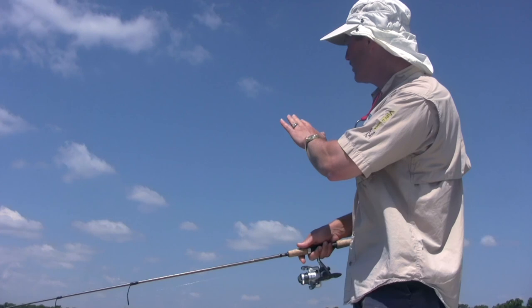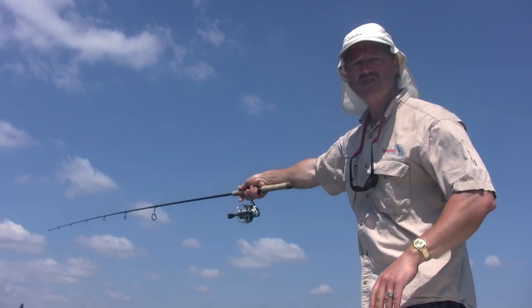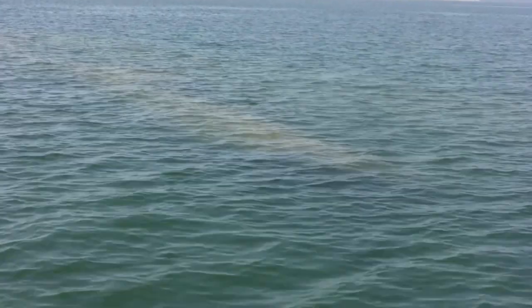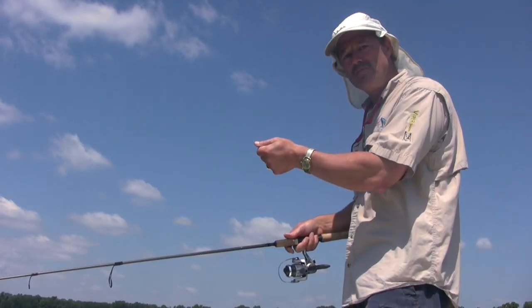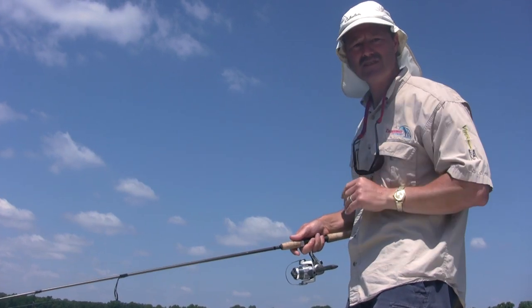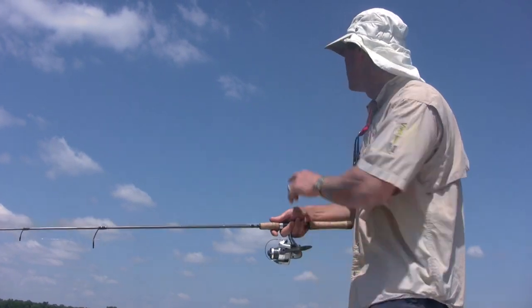I'm fishing shallow water here and there's a rock ledge just up here. What I'm gonna do when I cast my lure out there — just as it's gonna hit the water — I'm just gonna pull back on it a bit and it'll make a nice light splash, because it's only about six feet of water here. So I'm gonna pick my spot.